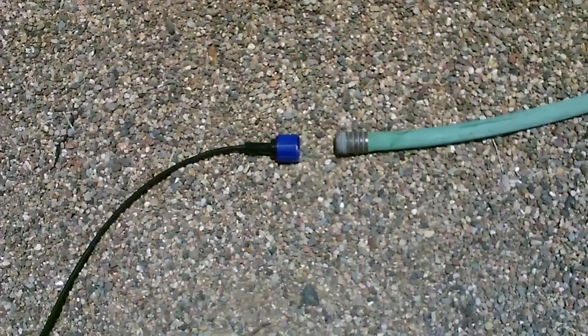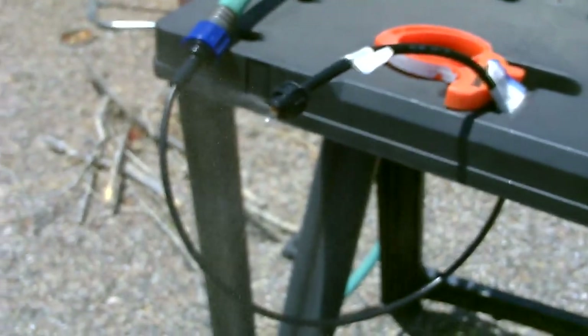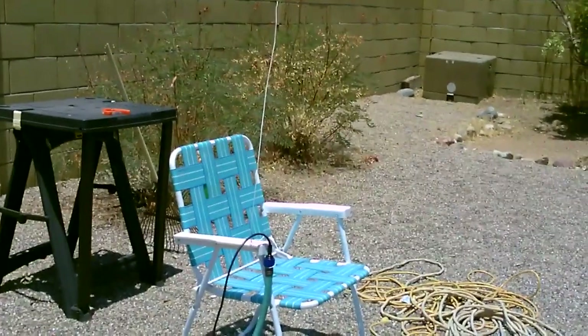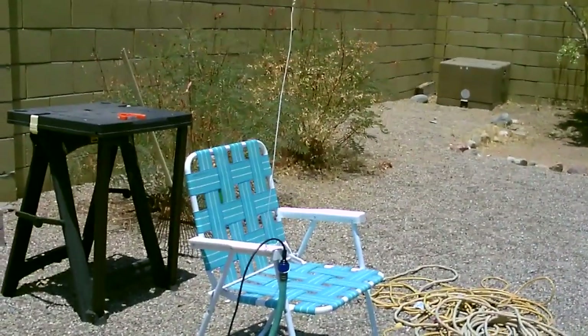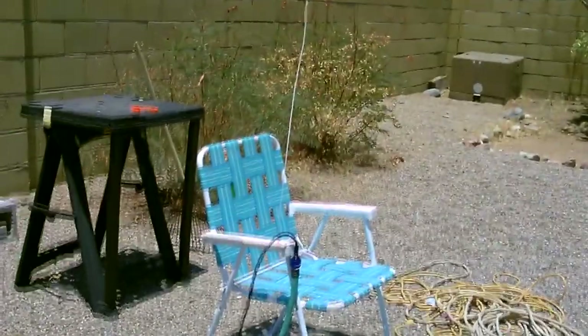Now we just connect it and fire it up. I'm going to show you how to attach it to a lawn chair using a metal hanger. Just one wrap around the hose between the adapter and the end of the hose, two wraps around the front of the arm, and then we'll just wrap the rest of the hose and the metal together.